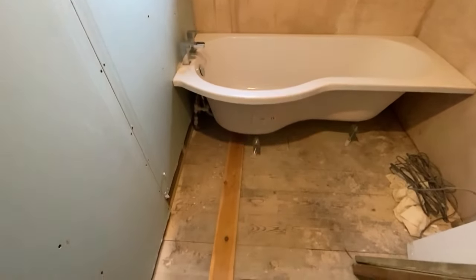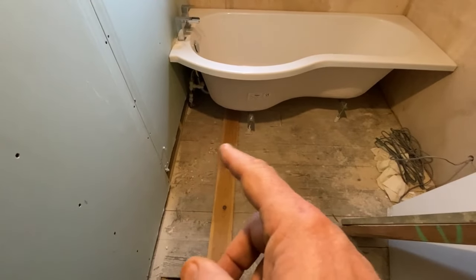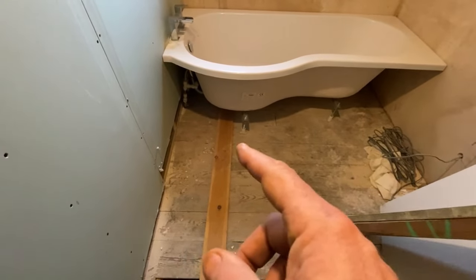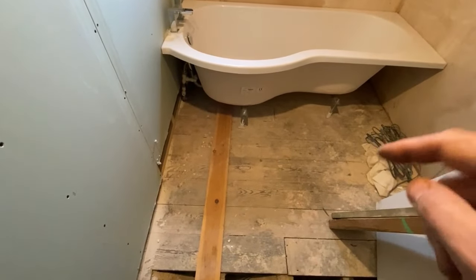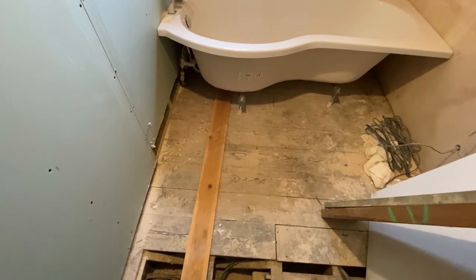I'm just in the process of putting some wood under the legs — a bit of 4x1 — so I'm going to cut these to length and get them under. I'm going to screw this floor down to an inch of its life, because it's important that it's not moving.